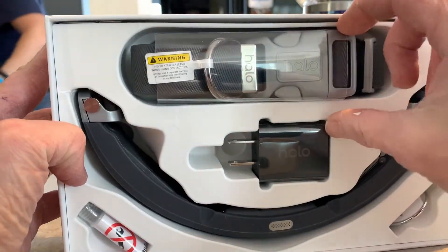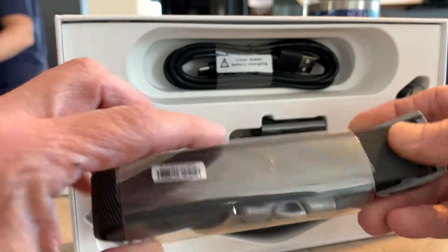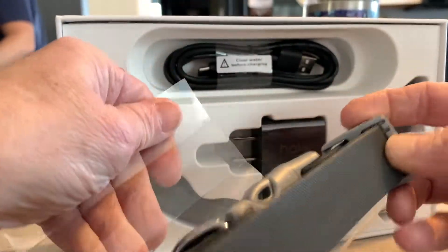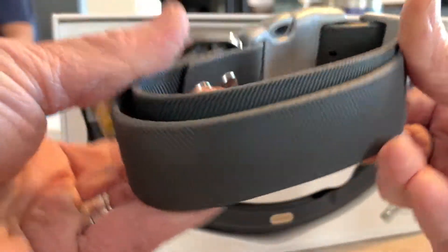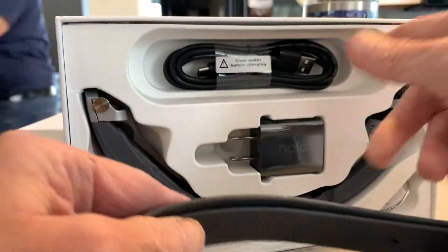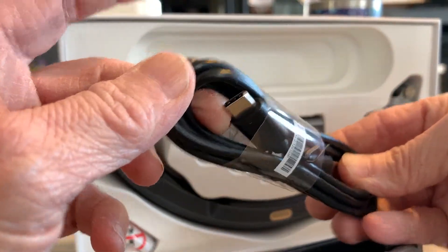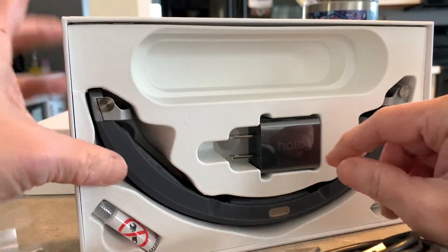Taking a look at this, it's actually a really nice sturdy collar. And this is not just cloth — it's actually almost a rubber material. Wow, that is high quality. Charging unit, just a regular mini USB. That makes life easier.